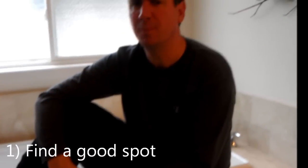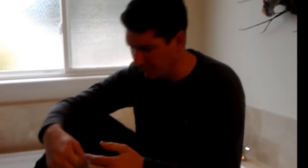Clip your toenails in a few simple steps. First, make sure you have a good spot to clip your toenails. A firm foundation is always best.